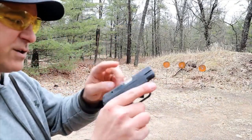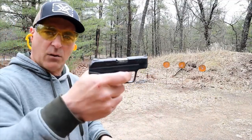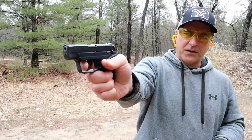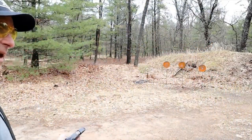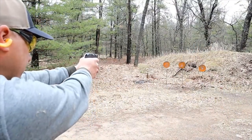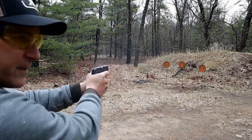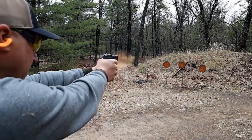It does have front serrations right there. It also has a magazine disconnect, so without that mag in there, nothing's happening. It does have a trigger bar safety, and it has a five and a half pound trigger that is pretty nice. I'm 10 yards away here.